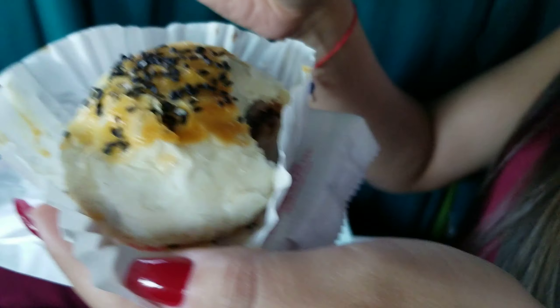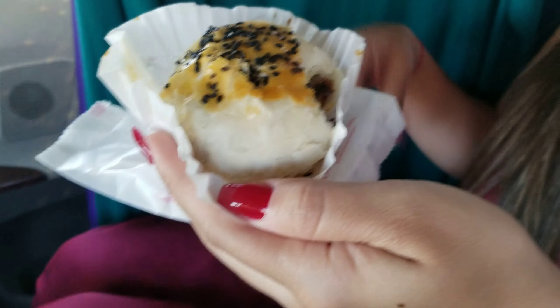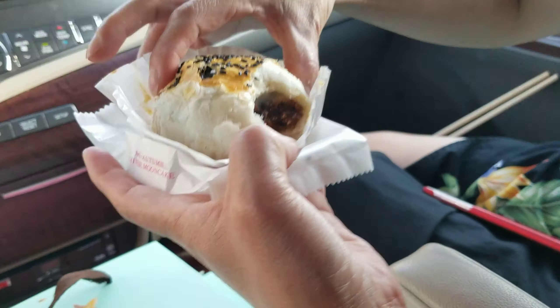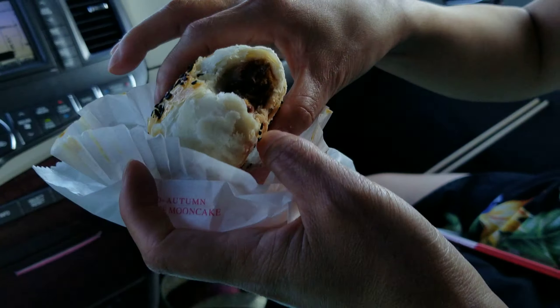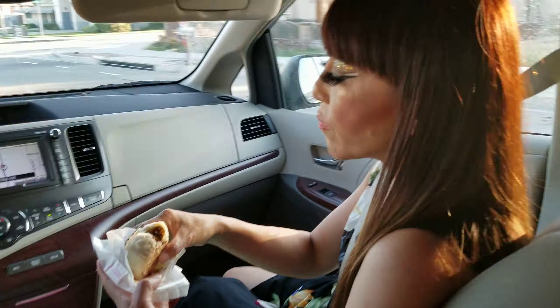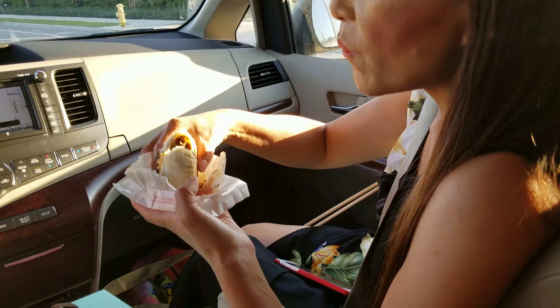How was it? Oh my god! Michelle, this is really cool, right? I always think they're dry. What's inside — there are beans in there? It's red bean and mochi.